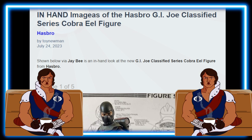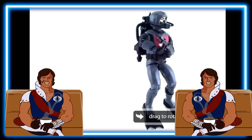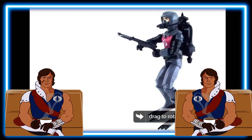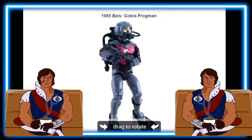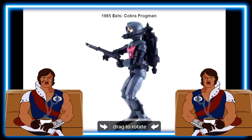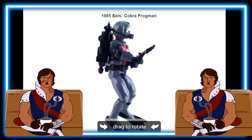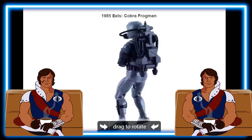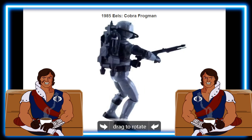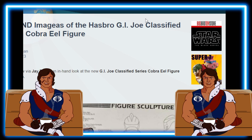Shown below via JB — special shout out for dropping these photos — there's an in-hand look at the G.I. Joe Classified Series Cobra Eel figure from Hasbro. This is definitely based off the 1985 Cobra Eels, as we can see here. Just to get a refresher of what the vintage one looked like — I've always called them Cobra Eels with the plural S because that's what it said on the file card.